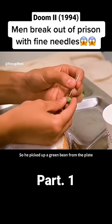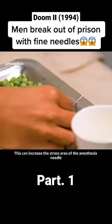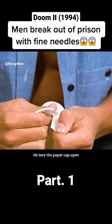He picked up a green bean from his meal plate and fixed the tail of the anesthetic needle onto it. This increased the stress area of the needle. He would use an ordinary paper cup to construct a blowgun transmitter for launching it.